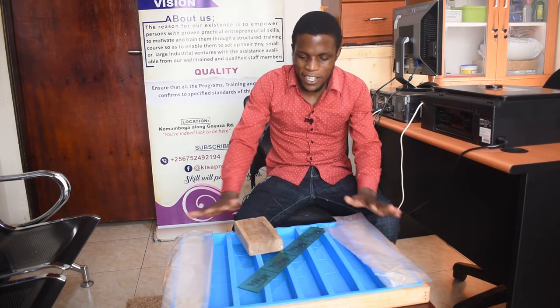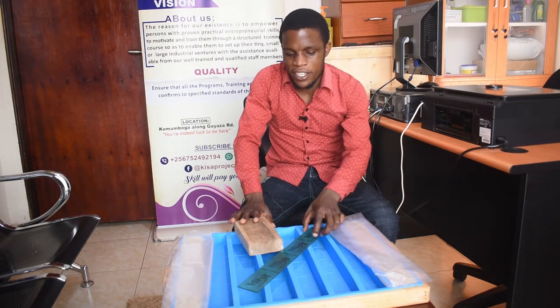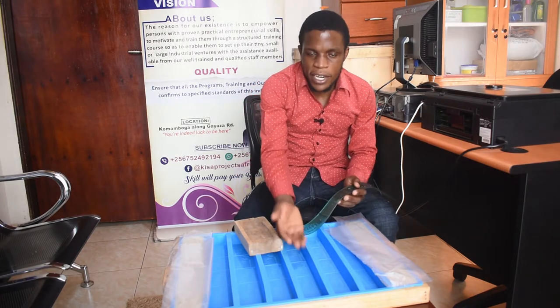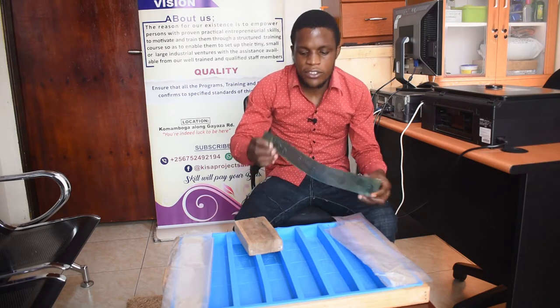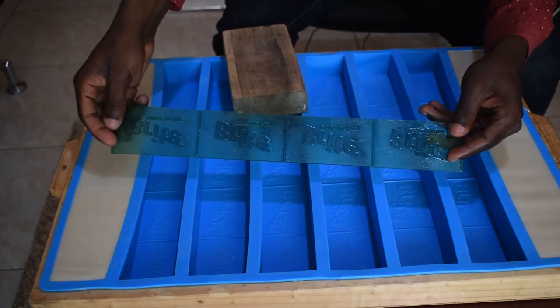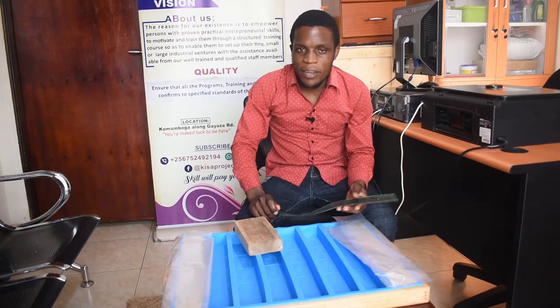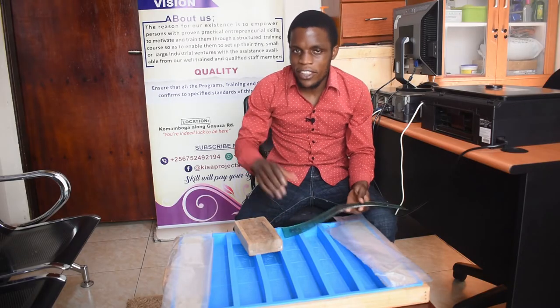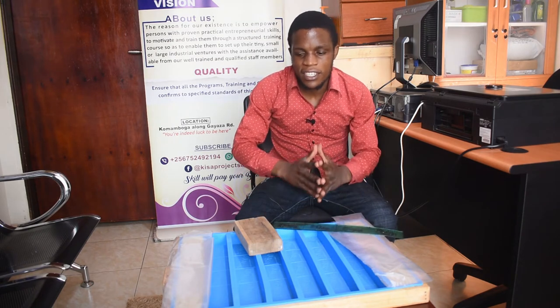Now here we are with our finished two bars of soap manufactured and poured into a bright silicone mold. Our soap will come with a bright stamp at the bottom, but on top our soap will be plain. So I'll use this simple rubber stamp to stamp at the top of my bars of soap before I un-mold them. Then after un-molding them, I'll take them to the soap bar cutting machine to perfect them into the actual shapes and sizes that I need.